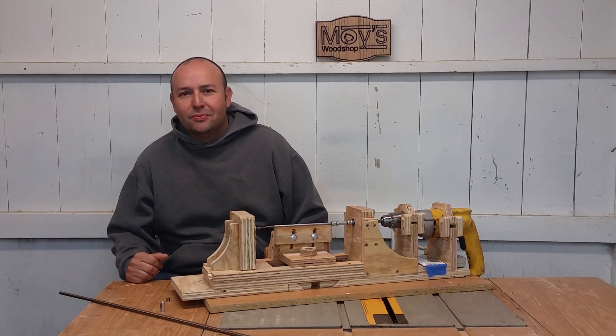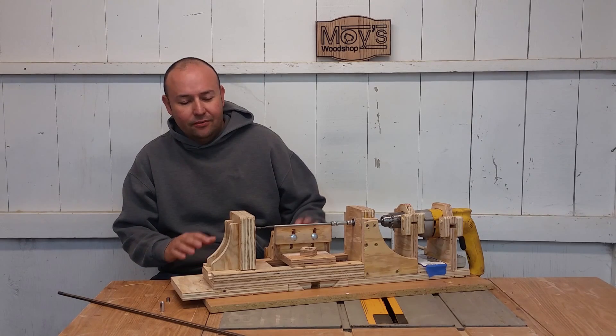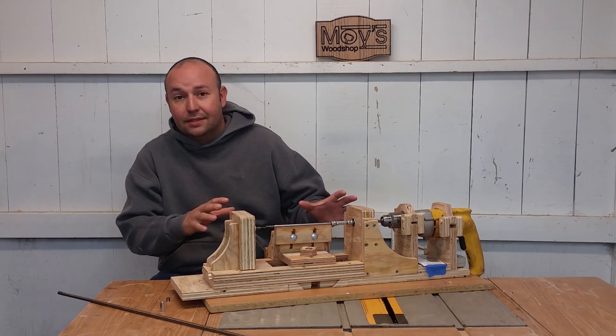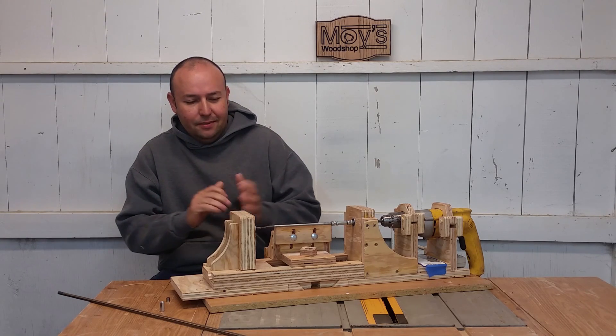Welcome back to Moist Woodshop. Fair warning, this is not a build video — this is mainly a review and we're just gonna talk about this lathe that I built on my last video.